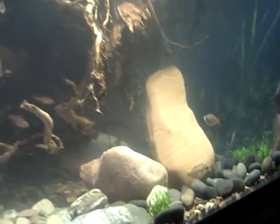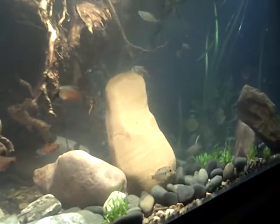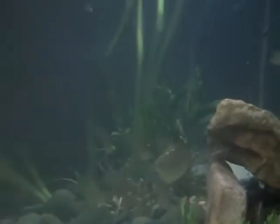I put some plants in and I'm trying to recreate what I saw — I went snorkeling in the Amazon last summer and I'm trying to make it look similar to what I saw out there. I've got a lot of smaller fish and then I tried to add some bigger fish.